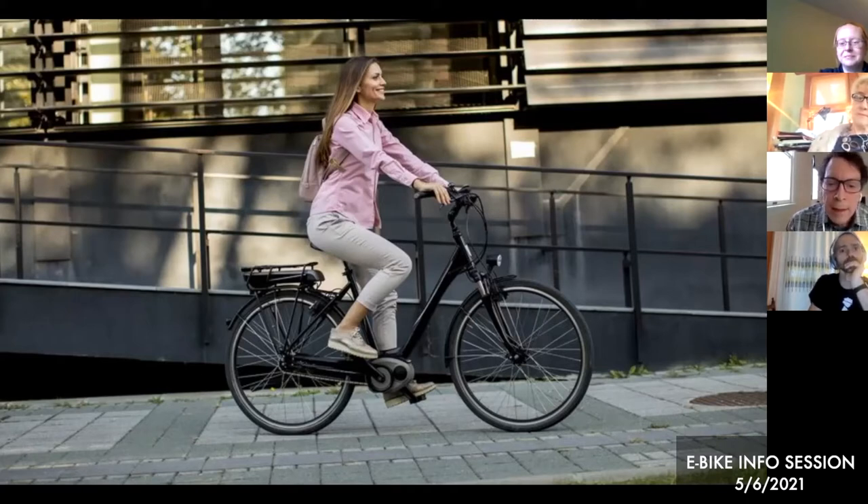Most eBikes have sensors that tell how fast you're pedaling and use that to control the motor — the more you're pedaling, the more assist it gives. Some eBikes also have a torque sensor, which measures how hard you're pressing the pedals rather than how fast. That's an extra feature on more expensive models, requiring more equipment, sensors, and computing. But it creates a very natural feeling: the harder you push on the pedals, the harder the motor helps you.